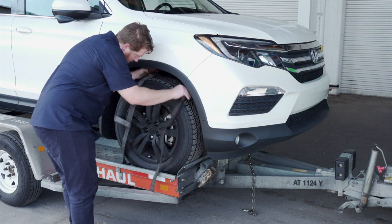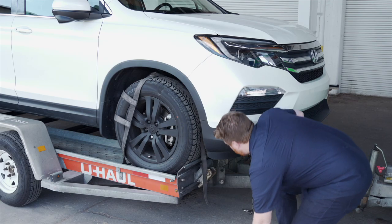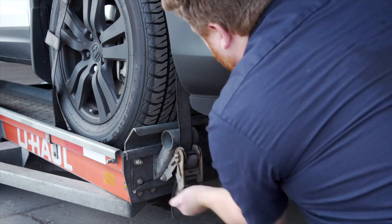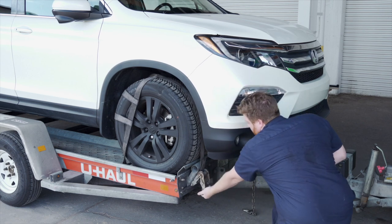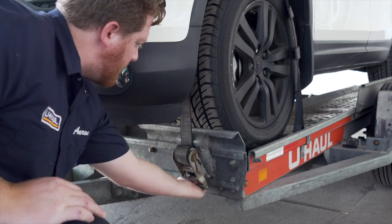Position the straps up and over the front tires, making sure that they are centered over the tire. Move each strap ratchet left or right to align it with the center of the tire. Route the strap through the slot on the ratchet spool, making sure at least six inches of the strap passes through the spool. Tighten the ratchet, folding the handle down when done. Then repeat on the other side.